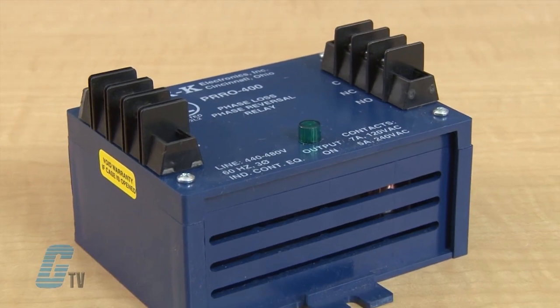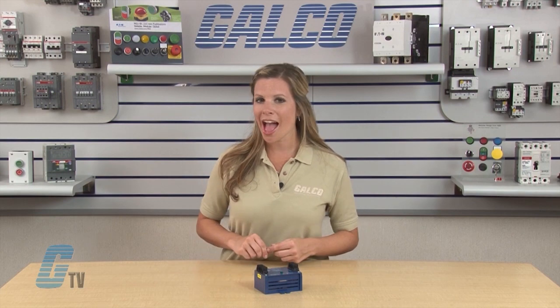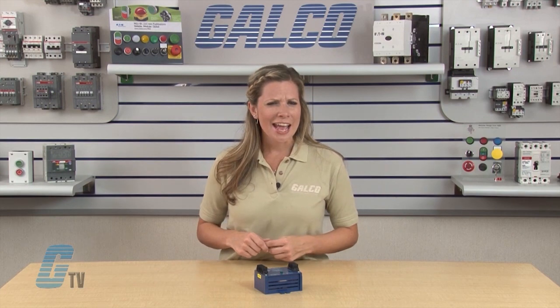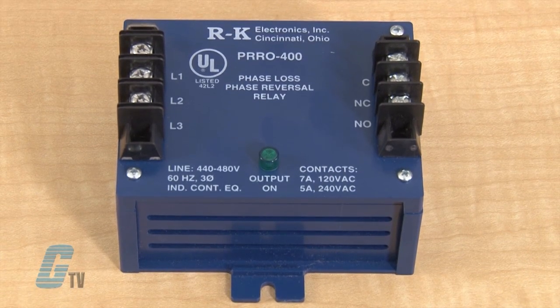This phase loss and reversal protection relay is a single pole double throw 10 amp relay. The PRRO output contacts energize when all phases are present and in the proper rotation and when frequency is within the tolerance. If the phase rotation of the incoming three phase line is reversed, the internal relay will de-energize.